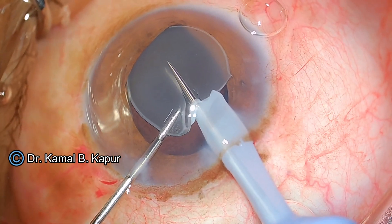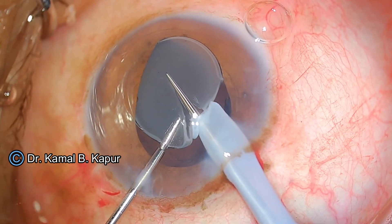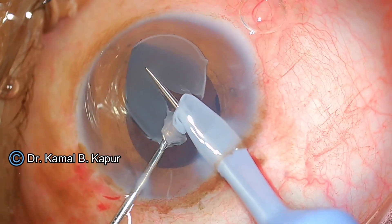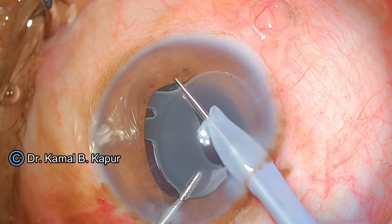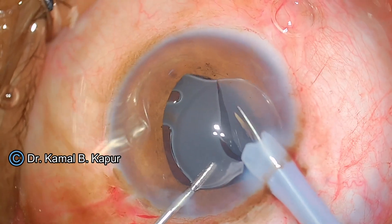At 60% power, you can notice the left hand is pulling the IOL towards the cutter while the cutter is only slightly being inserted into the eye. You can see the IOL is being cut — notice the left hand which is pulling the IOL towards the cutter. The cut is progressing.